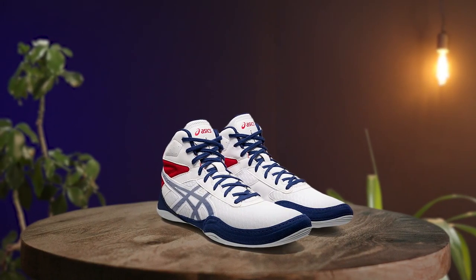Introducing the Asics Men's Matflex 6 Wrestling Shoes, which are the best overall wrestling shoes on the market. They have exceptional build quality, perfect feel, and provide both performance and durability.